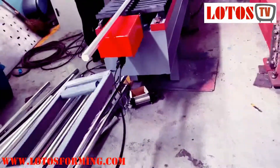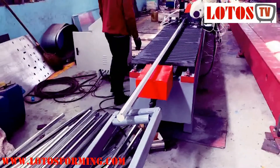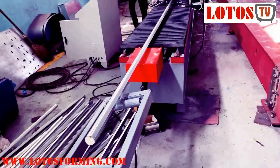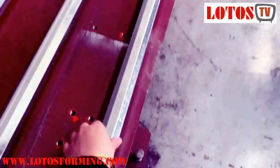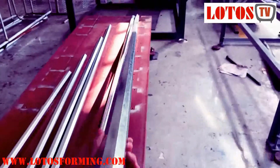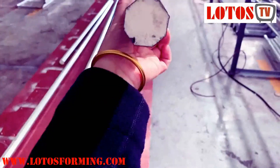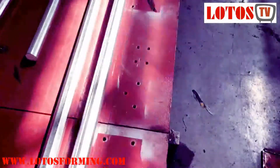Also, even during the forming while the machine is running, we changed the machine profile length from 3 to 6 meters. You can see we just cut the material at 3 meters. Now we want to check the longer profile — supposed to be 6 meters. What is the straightness and what is the forming result?